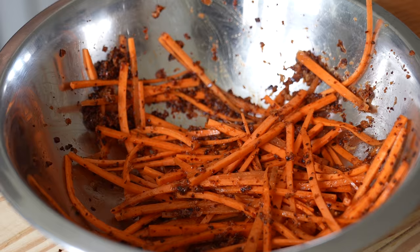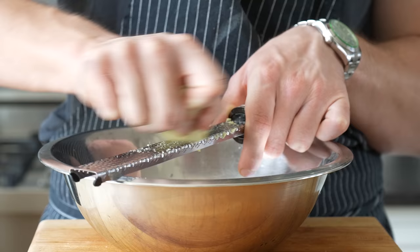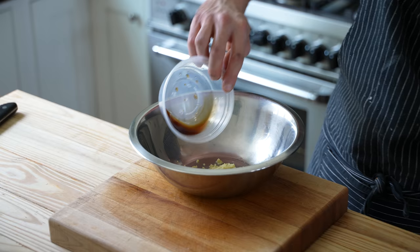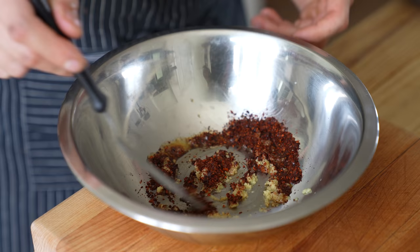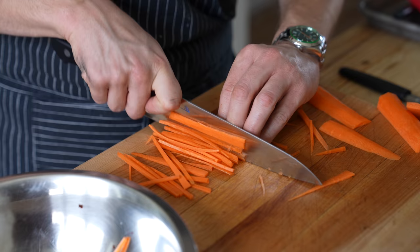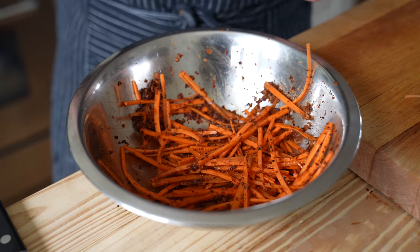Next up, the carrot component — one of my favorites. In a medium sized bowl, add one tablespoon of grated ginger, three cloves of grated garlic, one tablespoon of fish sauce, and one tablespoon of gochugaru. Stir together until combined and paste-like. Then grab one and a half pounds of carrots, peel and julienne them, toss them in the paste, and you essentially have a fresh carrot kimchi.